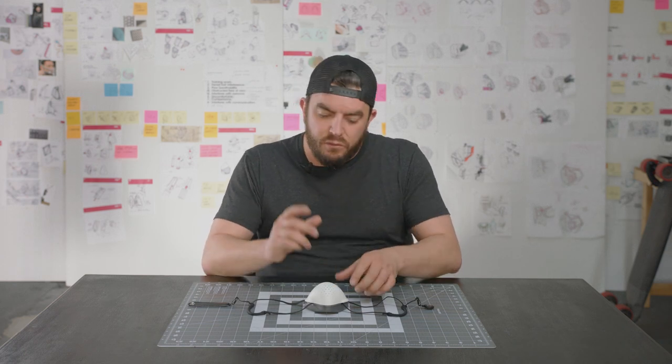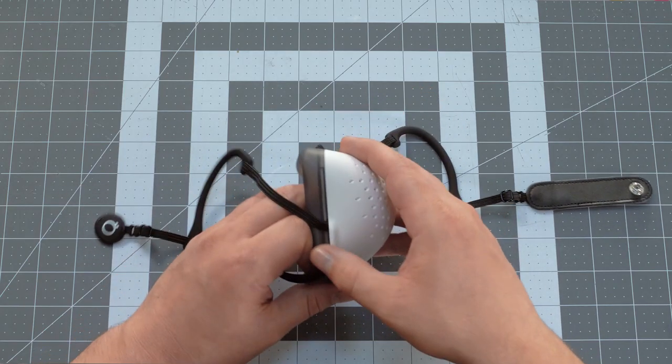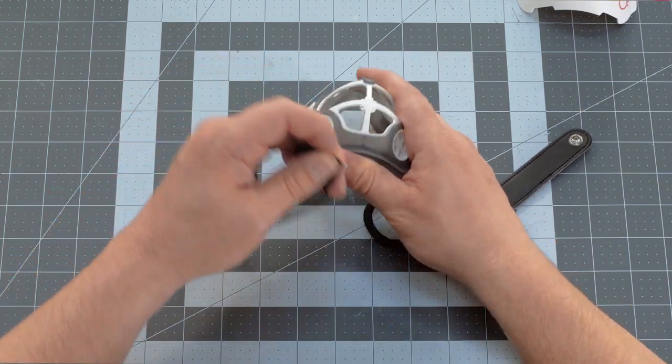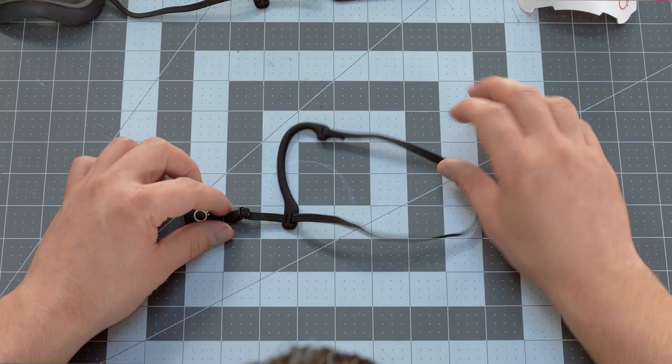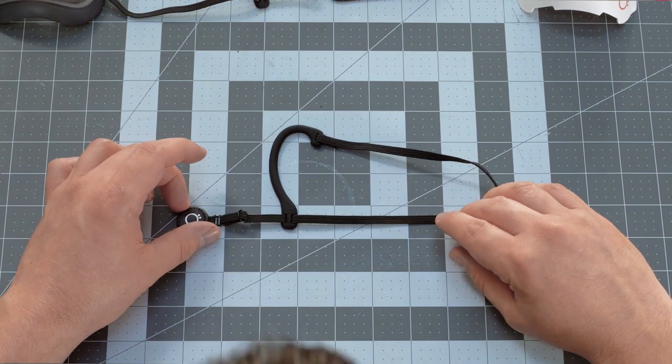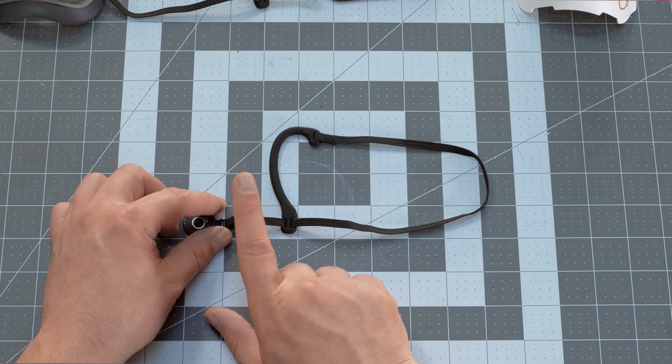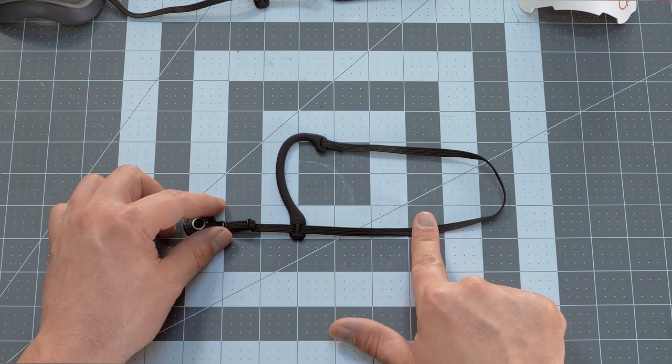So let's just dive right into it. First thing we're gonna do is pull off the front shell, set that aside, and take off each strap individually. Step one is to get this clip system here — the adjustment clip — on this side of the ear loop strap.